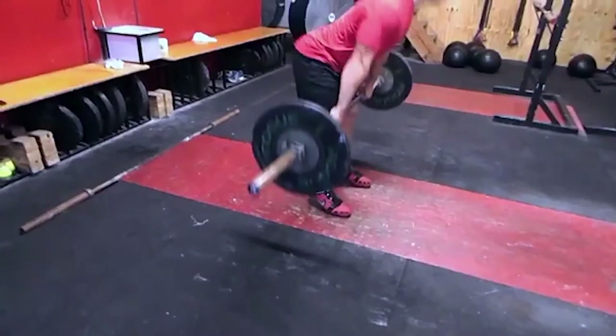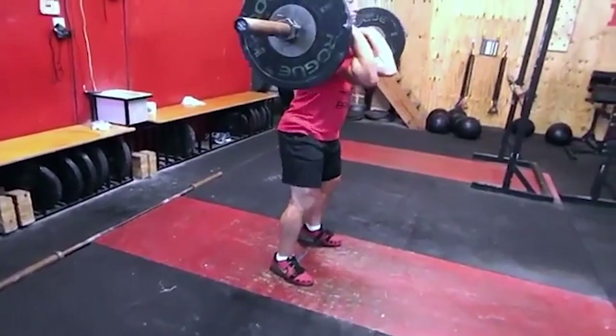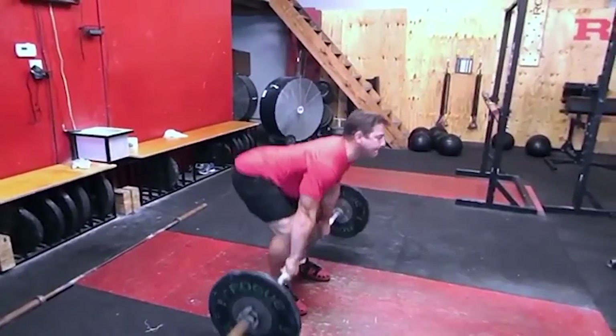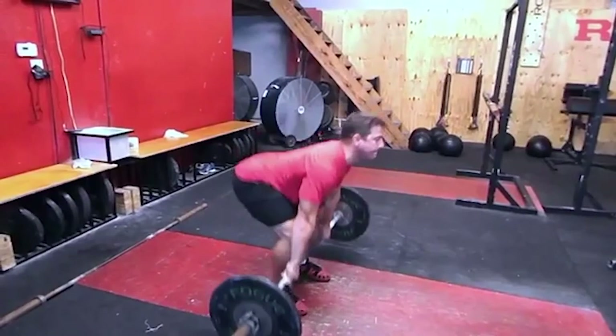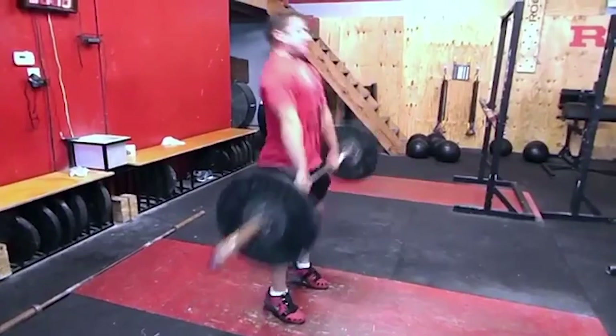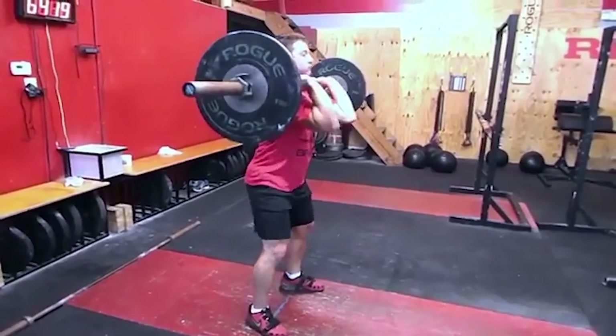That's not going to be as powerful as our legs could be in order to finish the lift. We'll show you again — watch the athlete shoot their butt up. Again, they get to about mid-shin, and then they have to use their back completely to finish the lift.